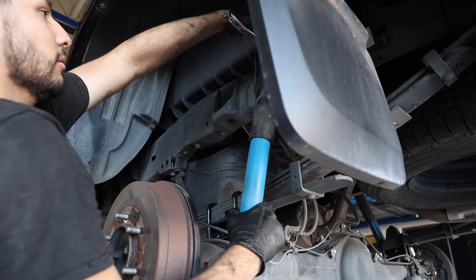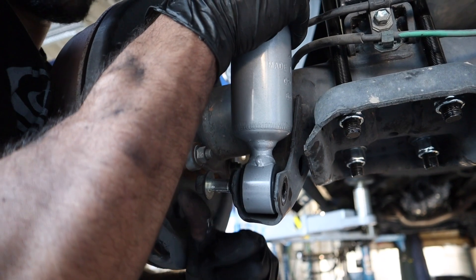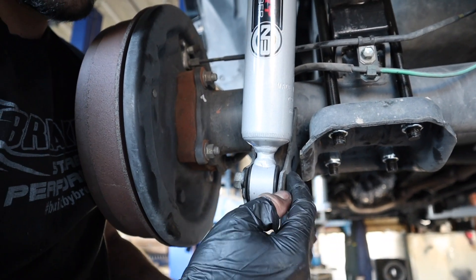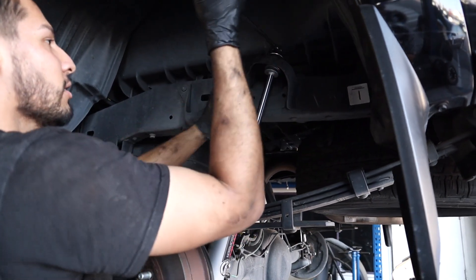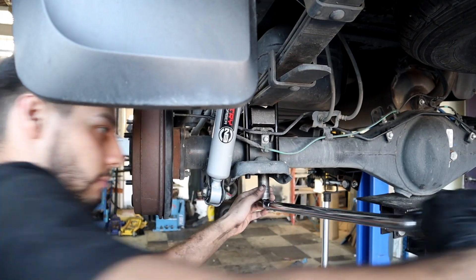To change out the shocks, we removed the upper shock nut and installed the new shocks, starting with the bottom shock bolt, so the upper shock stud would push through enough to thread the nut. Then we torqued everything down to specs.